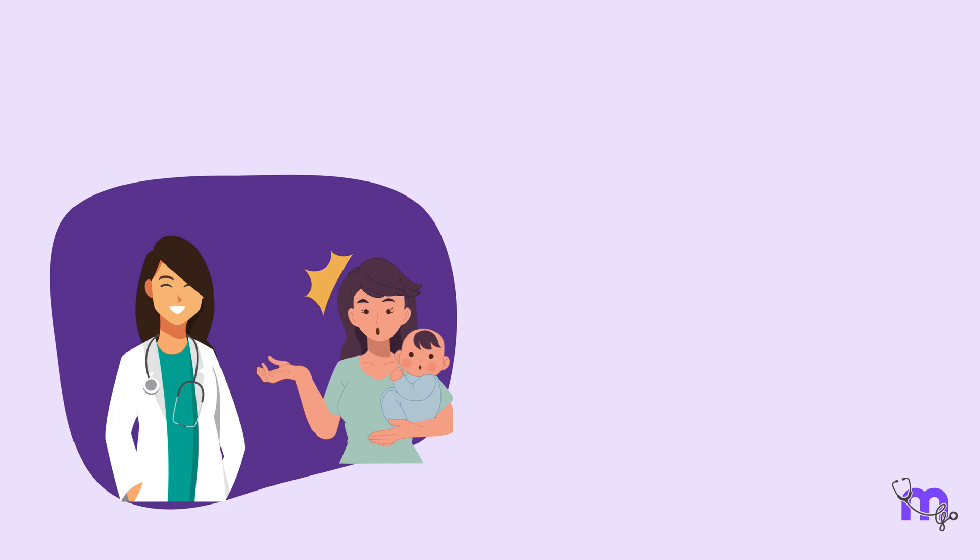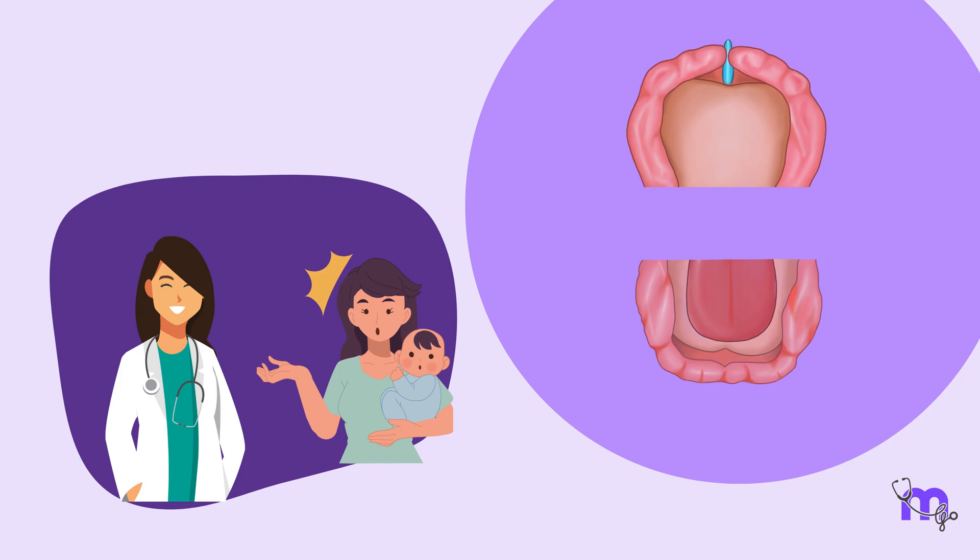Infants cannot be treated as miniature adults. The dental arch of these little munchkins is called a gumpad, and its characteristics differ from those of an adult.